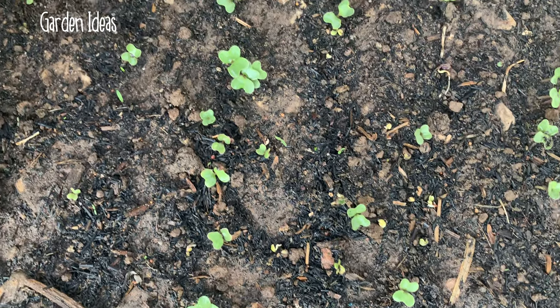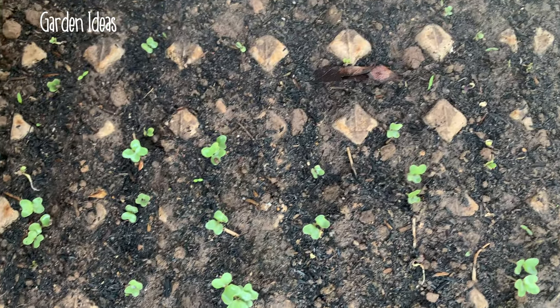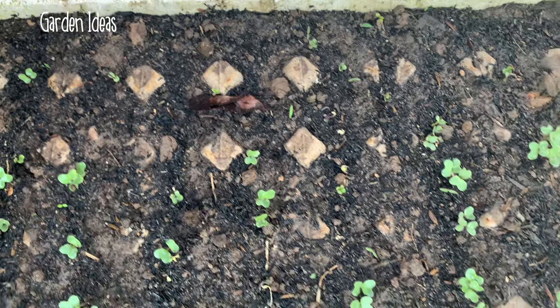Three days later, the cauliflower seed starts to sprout and grow up with little shoots.